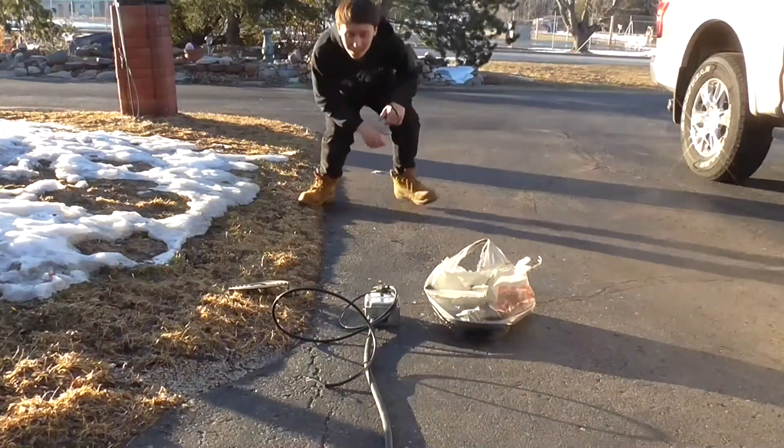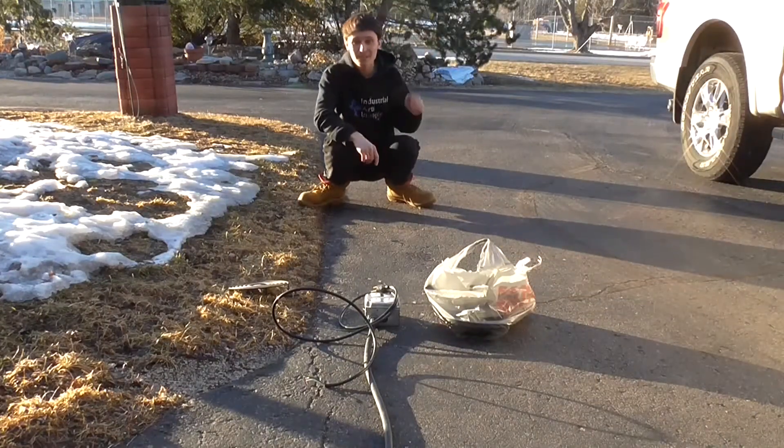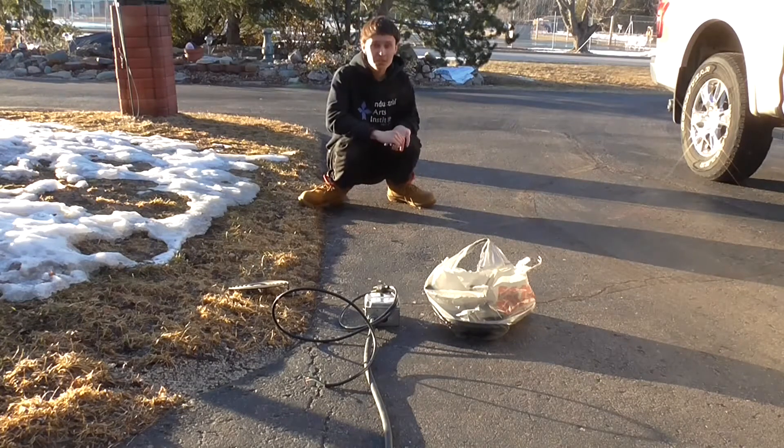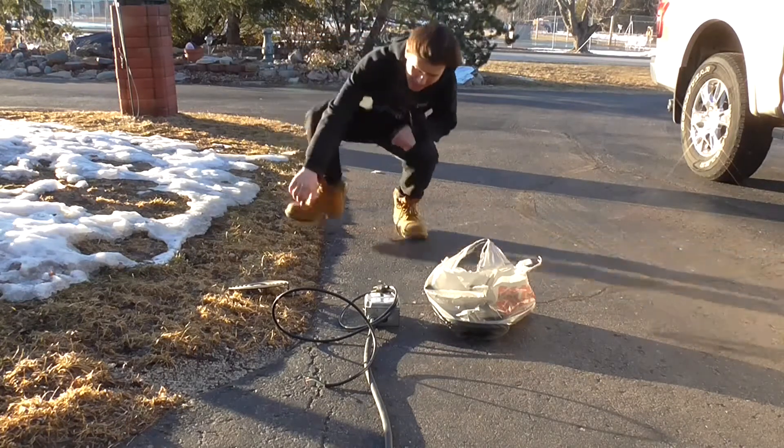Hey guys, it is me Variact Maniac, and I'm back for another video of the series. Today we're going to be blowing up some heating elements.